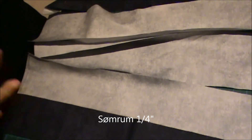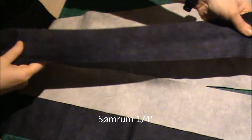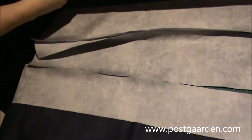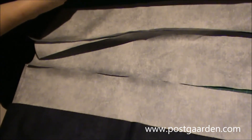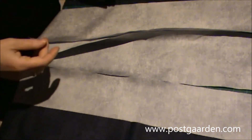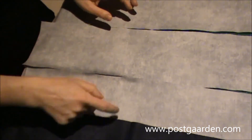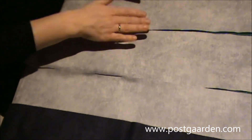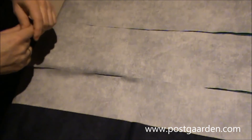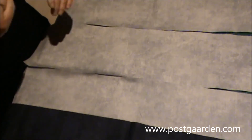Til baggrunden på de her bølger, der skal der bruges til hver sin side, to strimler i sort på 3,5 gange det halve af stofbredden. Og så skal der syes tre strimler sammen på 5,5 inch gange det halve af stofbredden. Så det er det første, jeg lige vil gå over og lave.